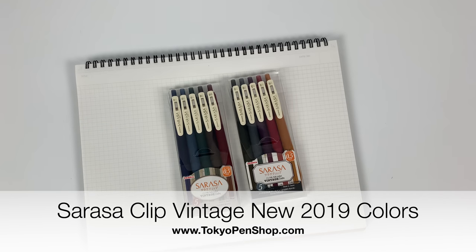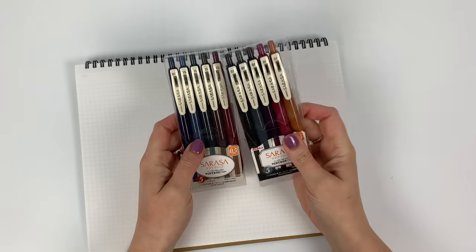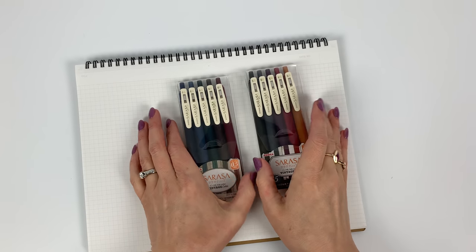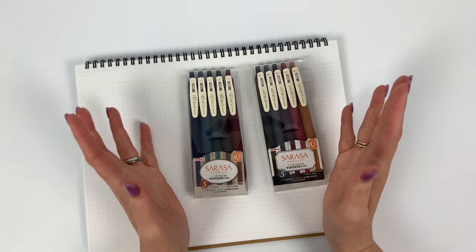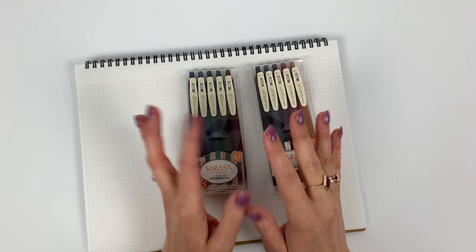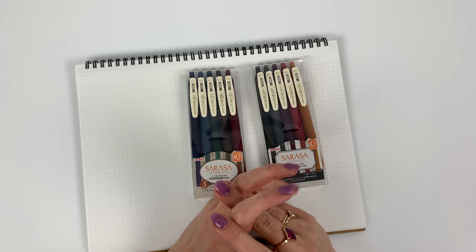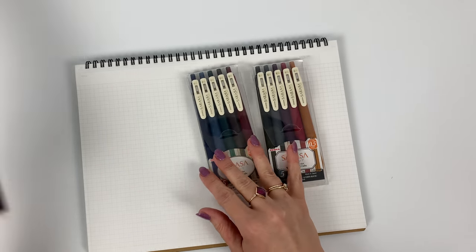Hi everyone, today I'm going to be talking about the new vintage colors — very exciting. I will be comparing them to the already existing vintage colors, and aside from those swatches I will also be showing them next to the Bordeaux black uni-ball Signo DX, only because I talk about that pen so much. A lot of people are commenting on Instagram about how it compares to the cassis black, and they're actually quite different.